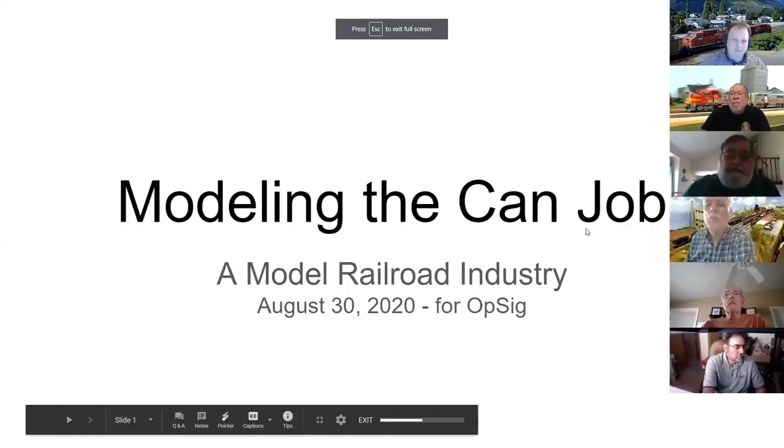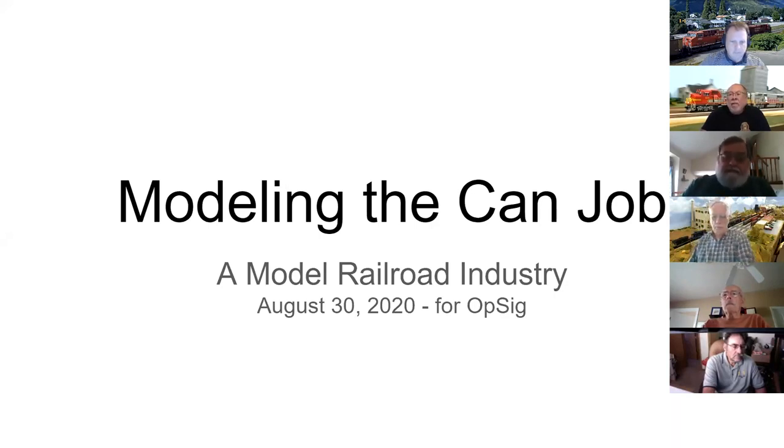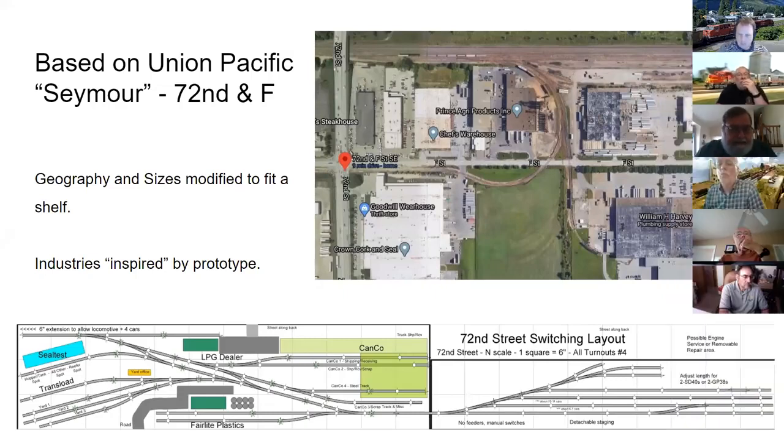Even though George got back into the hobby in 2013, the inspiration goes back to his college days when he was a senior engineering intern at the Continental Can plant in Omaha, Nebraska — a very large plant that had several production lines and shipped both on rail and by truck.